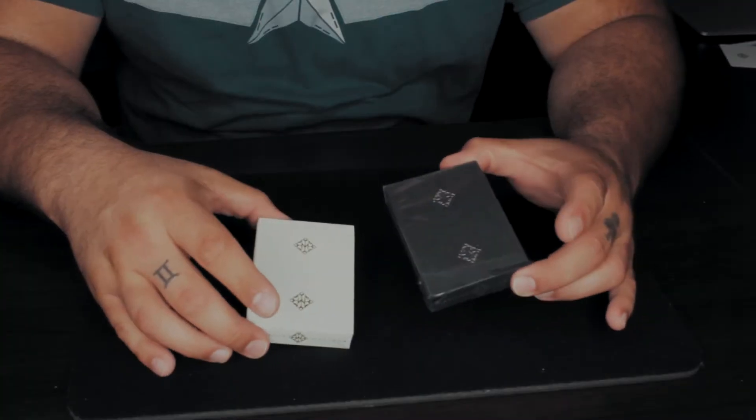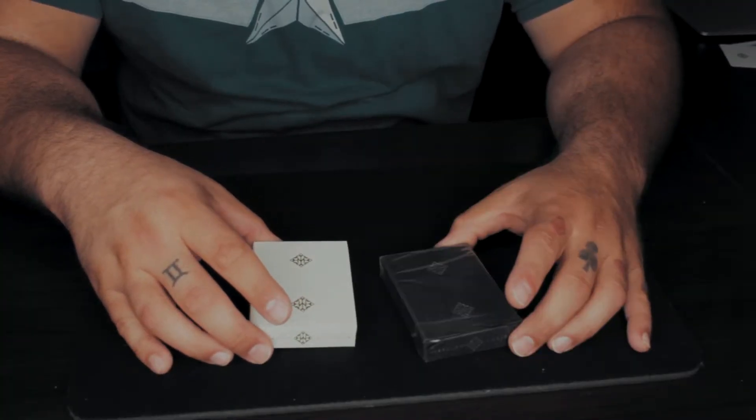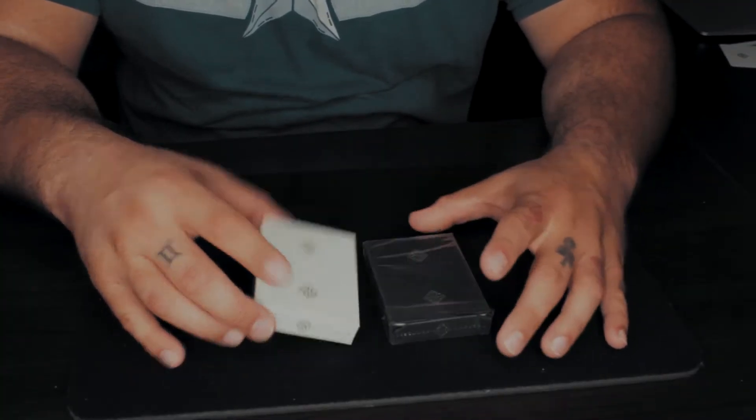What's going on everybody, it's Jay Garcia and we have a deck review for you today — the Madison Gold Rounders and the Madison Gold Revolvers. Here's the good stuff. This is the Madison white deck and this is the gold.